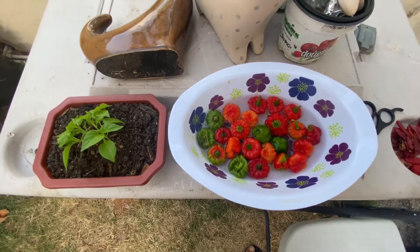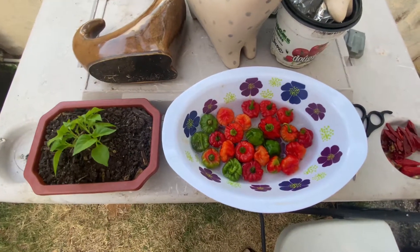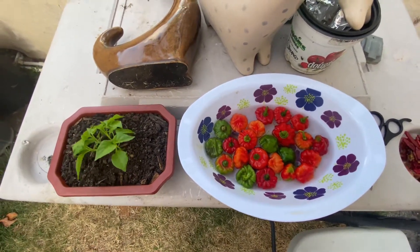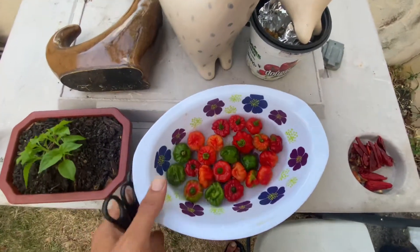Hello and welcome back to the channel. Today I want to show you my little collection of sweet peppers, jalapeños, and chilies, just so you get an idea of what you're able to harvest if you take the time to grow yourself. So let's go to it. These right here I already picked out earlier, but I completely forgot to record it for you guys.